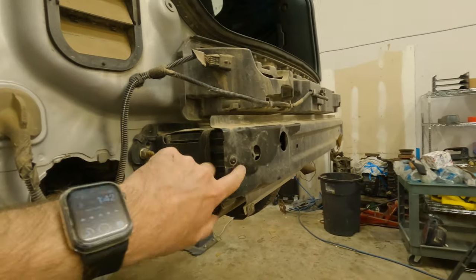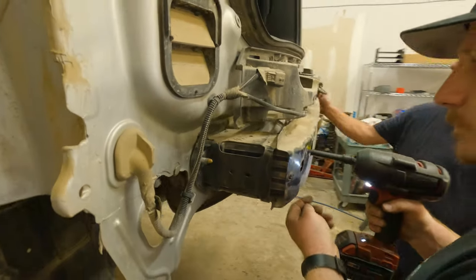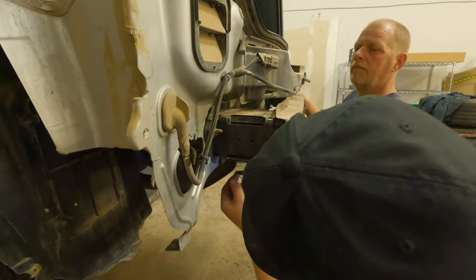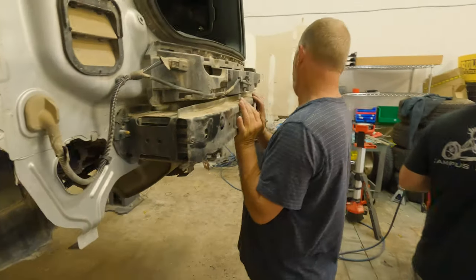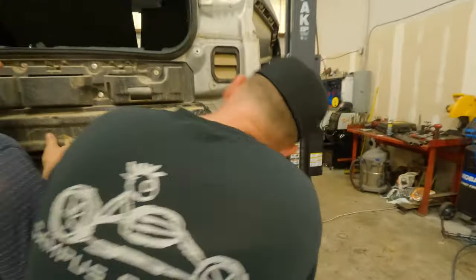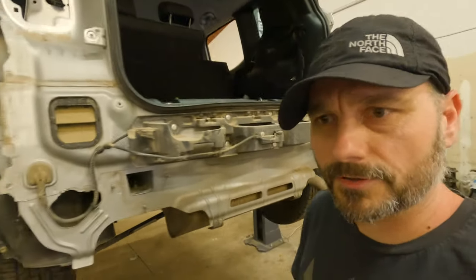So we're going to take this piece out and we're replacing it with that one. So far so good.